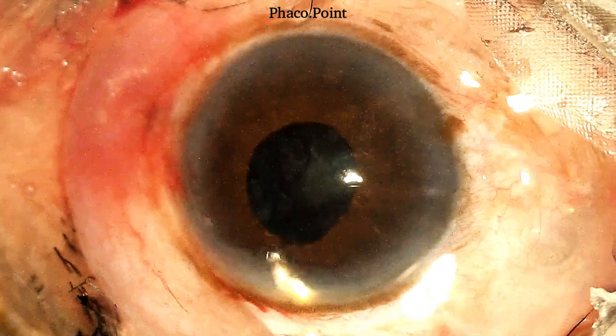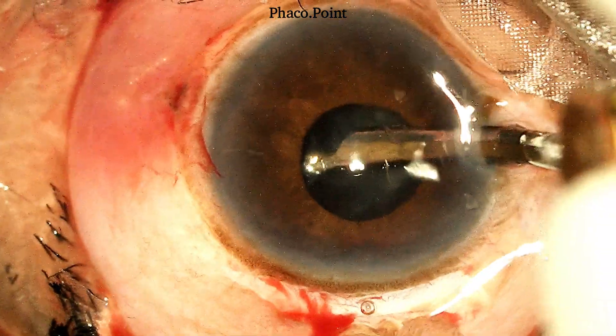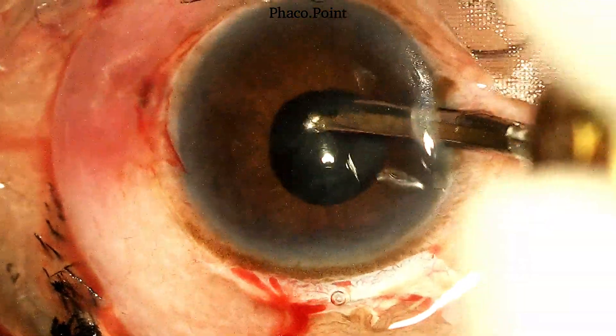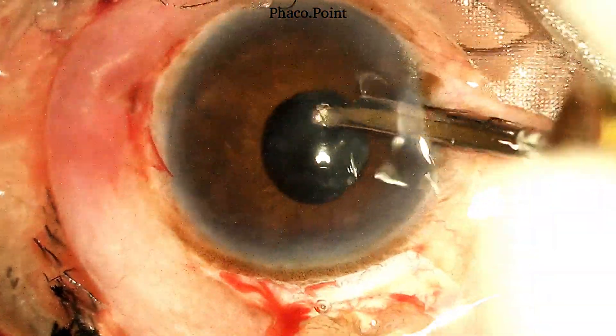At all times, you need to make sure that you have good illumination, a fairly high magnification, and a perfect focus. It is equally important that at all times you ensure that you do not damage the pupil by accidentally holding it.